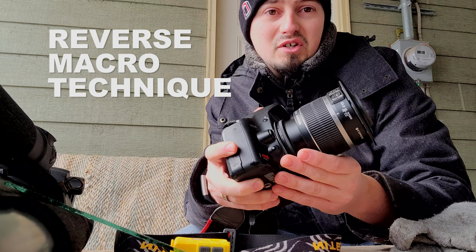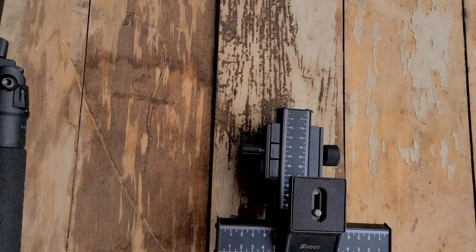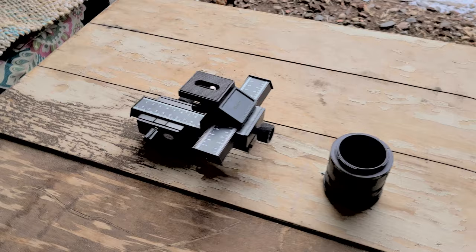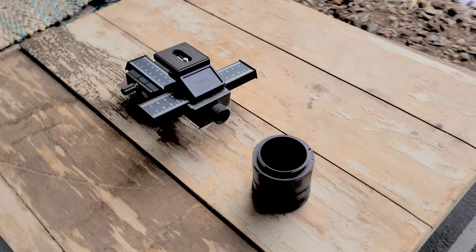Now that we've got our camera set up, let's check out the tripod and all the other gear. A couple of optional pieces of equipment are a set of focusing rails as well as extension tubes. Extension tubes will give you greater magnification; focusing rails will give you a slightly more controlled ability to get your focus on the snowflakes. Having a really sturdy tripod is important, but you don't actually need one — I used to shoot these without a tripod at all, it just started to hurt my back after a while.